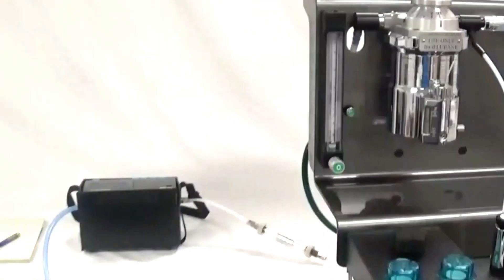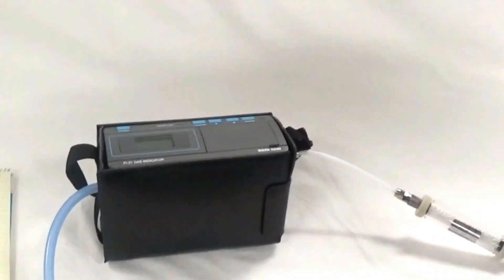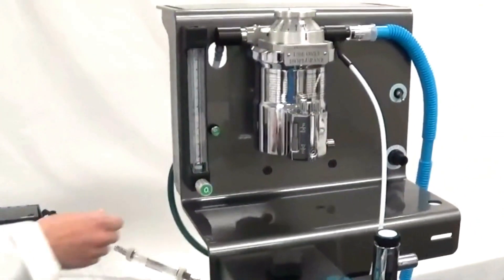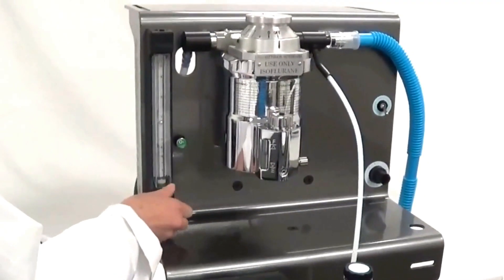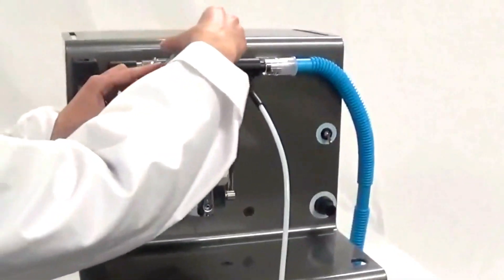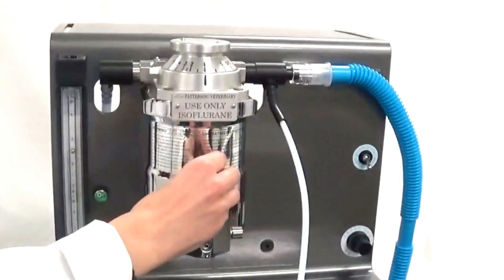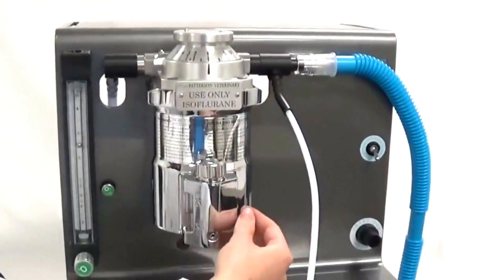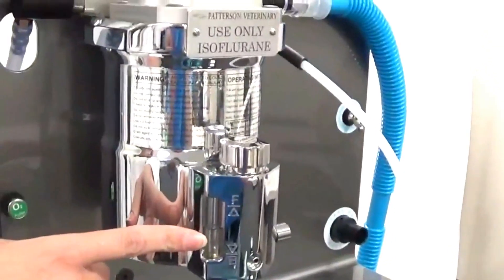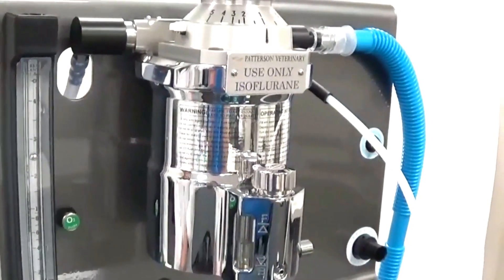With the Riken Fi21 still on after completing the Air Cal, we will now turn the oxygen flow meter to 2.5 liters of flow and the vaporizer to 1%. We will make sure the fill cap is tight and the drain stem is tight, and observe to ensure the anesthetic level is at least half full before performing the verification.